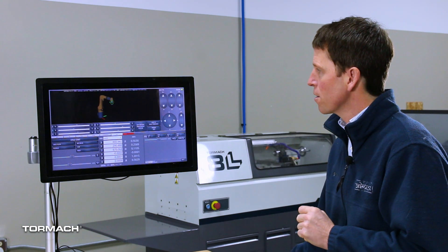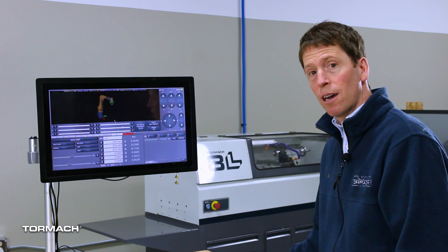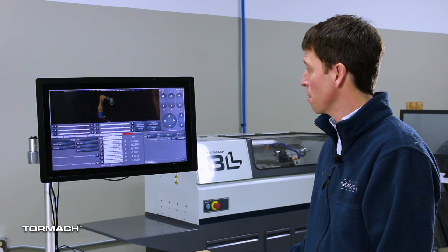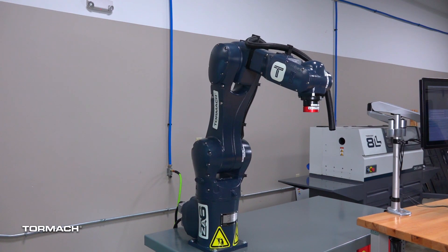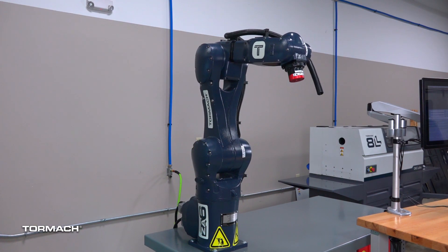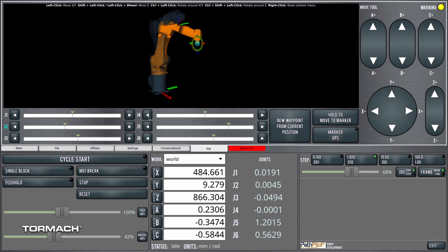Here we are on the jog screen of the notebook. First I'll talk about joint jogging, which is exactly what it sounds like — the ability to jog just by moving a single joint. For instance, joint one, which is the base joint of the robot, joint two, joint three, joint four, joint five, and lastly joint six.